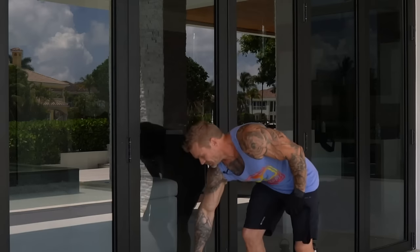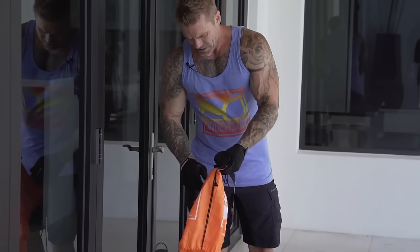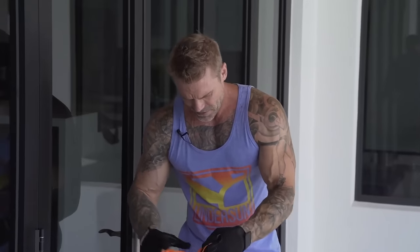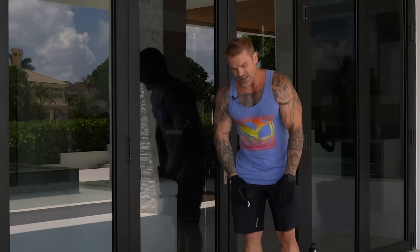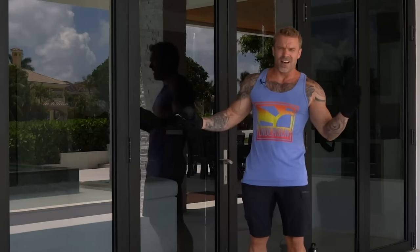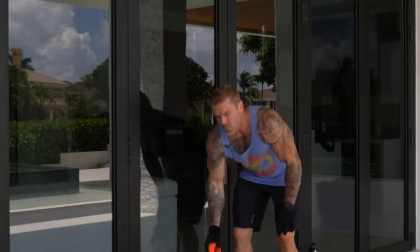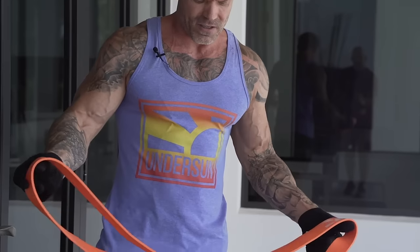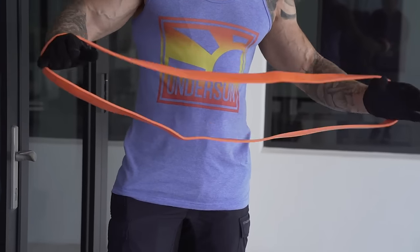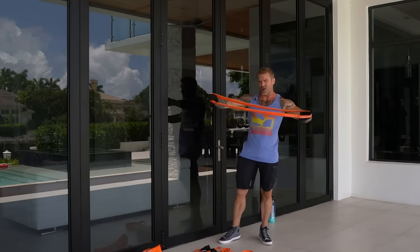The door anchor is a super useful tool for being able to train wherever you want. Some exercises use your body to anchor the bands, and some are anchored to a fixed point. If you're at a park with a pull-up bar you can anchor there, but with a door anchor, anywhere you've got a door gives you an anchor point. I'll show you some of those exercises.